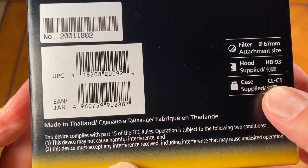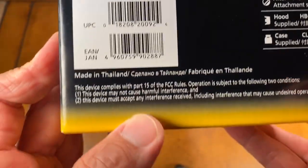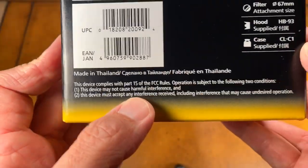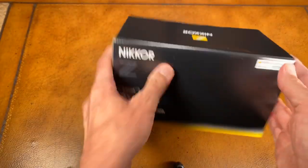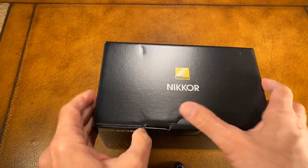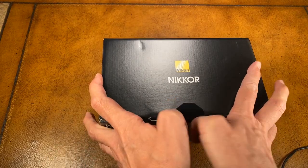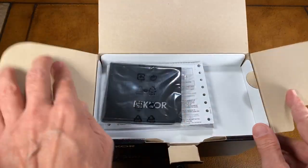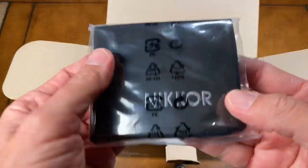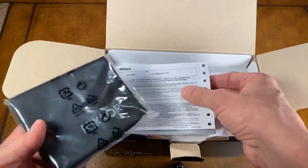I bet the CLC1 is just a bag, which isn't a case — I think that's a rip-off, calling that a case. Made in Thailand. Filter size 67, pretty reasonable. This they call a case? I don't think so. It's a monogrammed bag. Honestly, a used padded athletic sock works better.